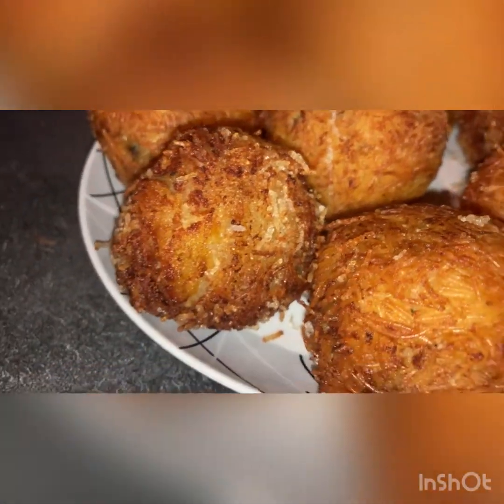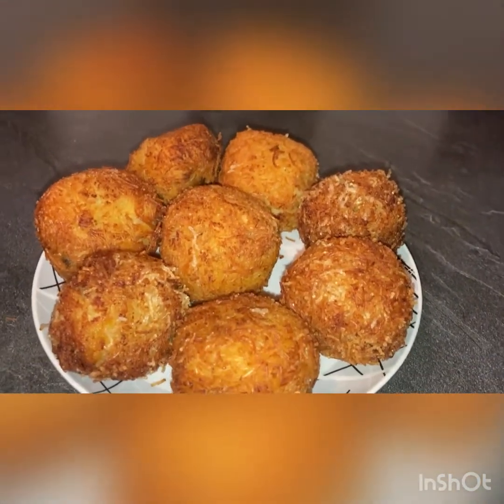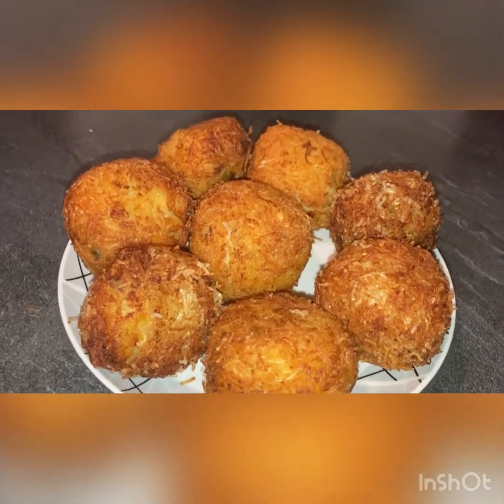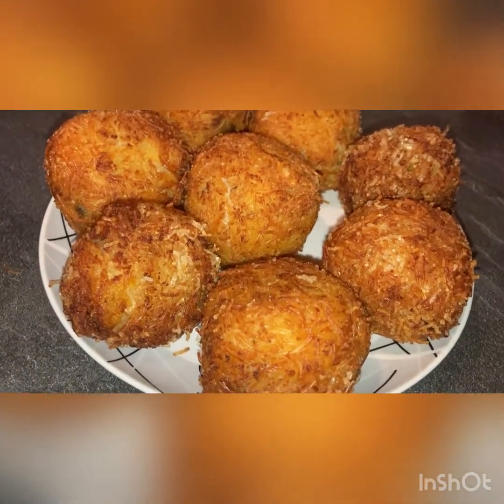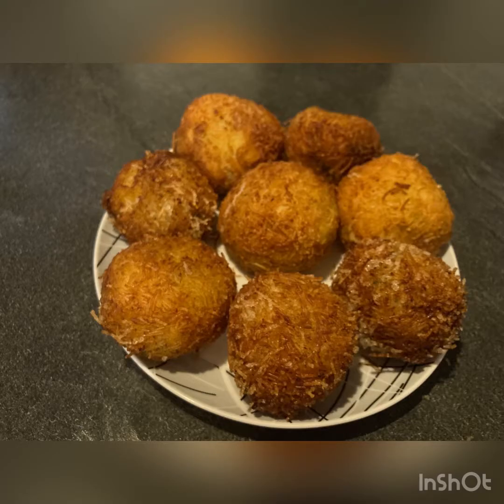Thank you. Assalamualaikum. Alawan. Ceci. The roti. Must be a jar.